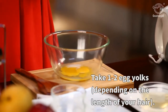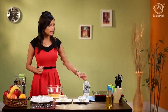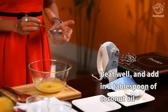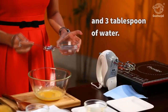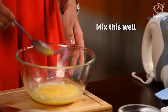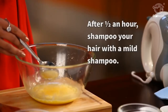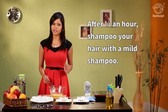Take about 1 to 2 egg yolks depending on the length of your hair. Beat this egg yolk really well. Add about 2 tablespoons of coconut oil, and then add about 3 tablespoons of water. Mix this and make a paste out of it. Apply this on the scalp and massage gently. Leave it on for about half an hour and then shampoo really well with a mild shampoo.